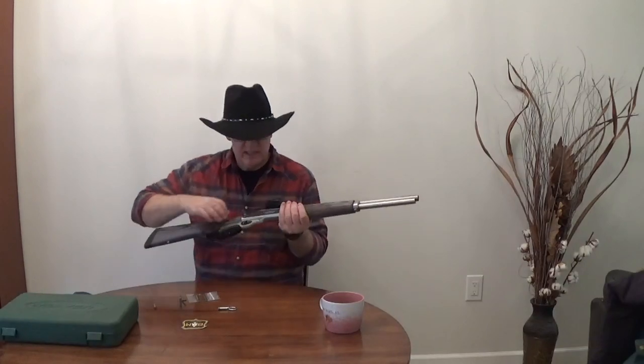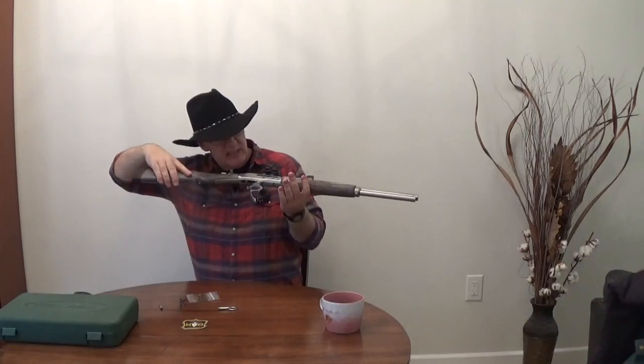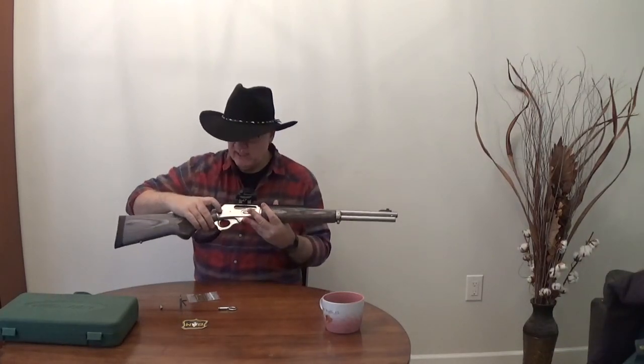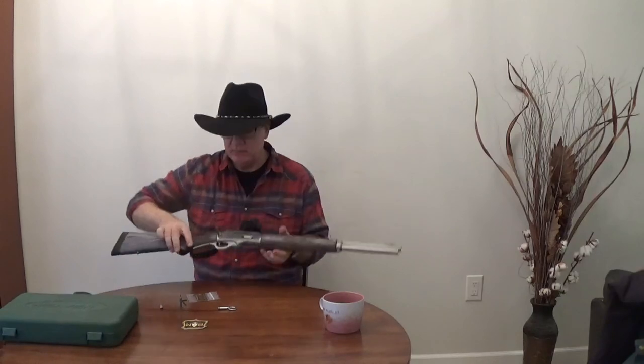To install the saddle ring, first thing you have to do is prove it safe. I can see the chamber is empty and I can see the bright orange follower. We're going to be removing the cross bolt safety. Normally I wouldn't recommend removing a safety, but on a firearm like this it's not really necessary. Use a proper sized screwdriver and remove the buttstock.